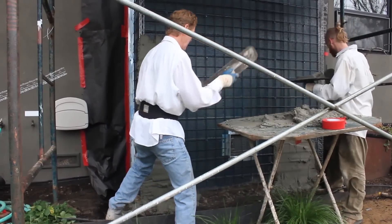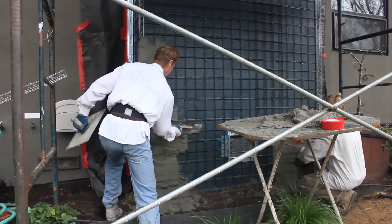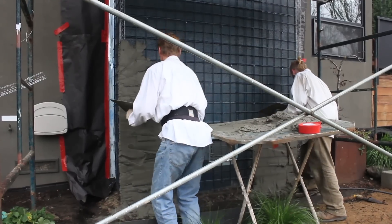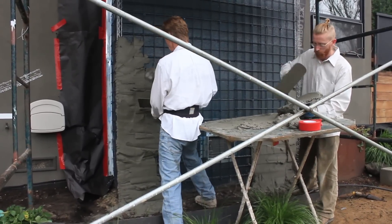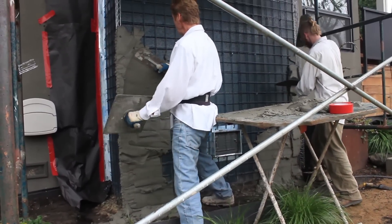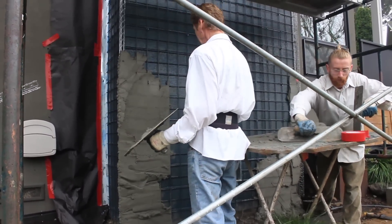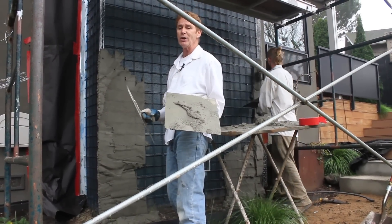This is an odd thing we're doing, but I thought it'd be interesting to show you folks. Notice how this is coming out — it's coming out because it can. That's why we're starting from the bottom. When we get this whole first coat done, I'm going to scratch it and explain a little bit more about what we're doing.